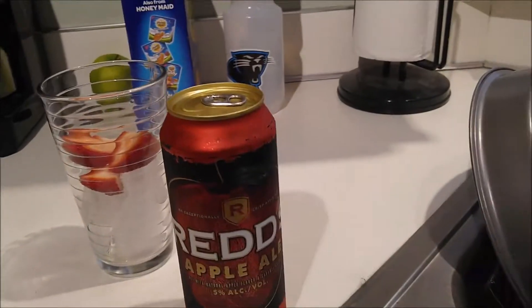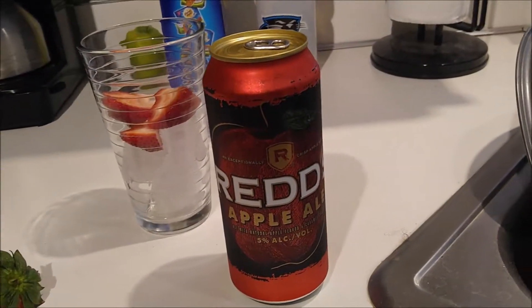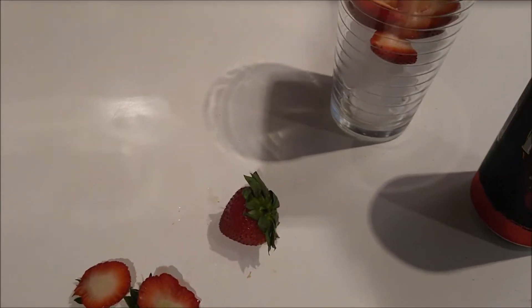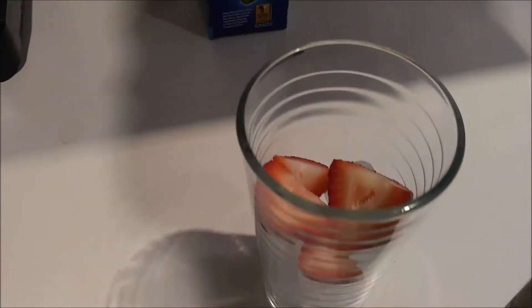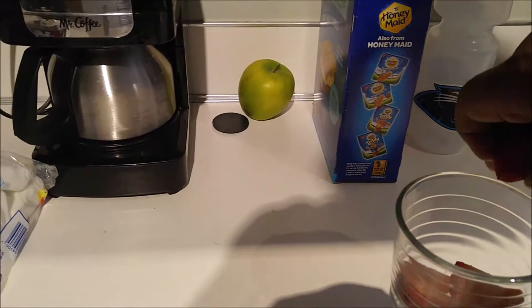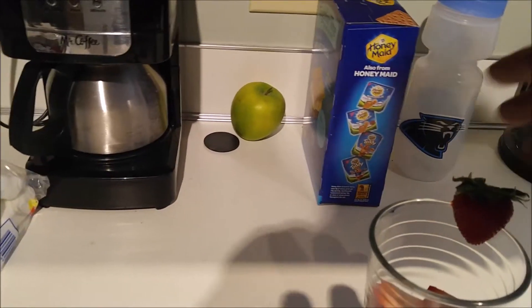Want to spice up your Redd's Apple Ale? How about some strawberries? Just cut a couple up, slice them down the middle, pop them in there, and then simply garnish with a strawberry.